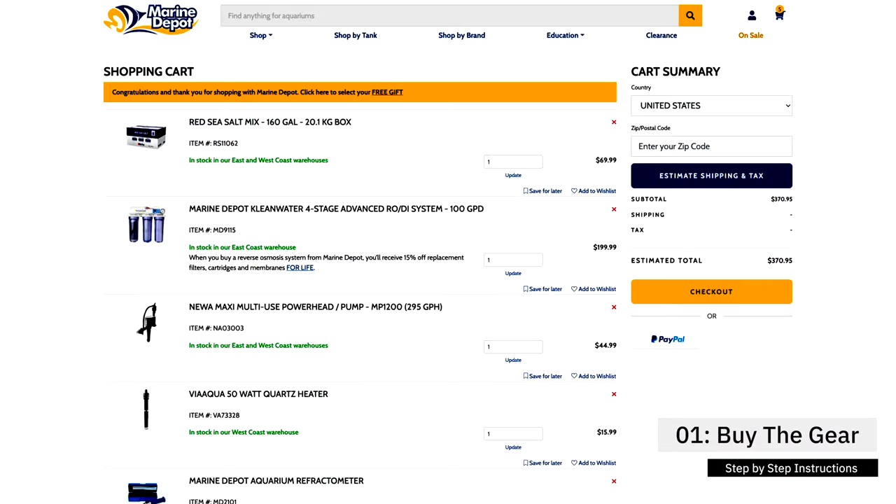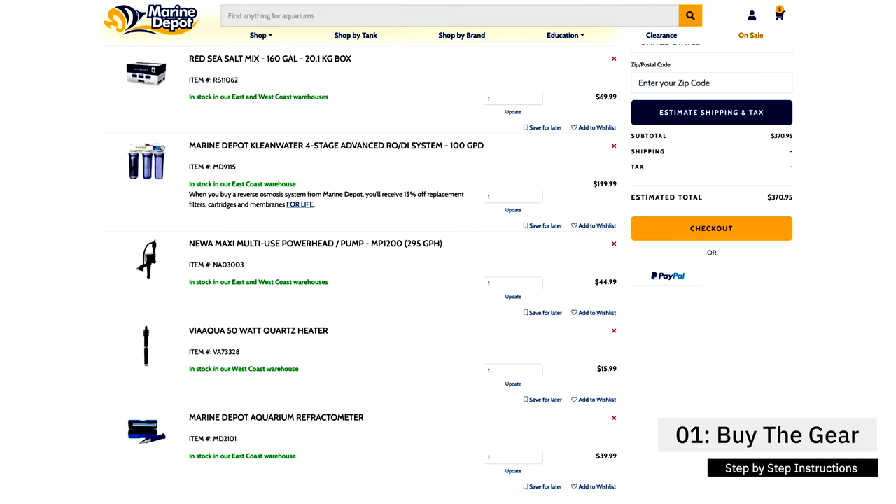How to make saltwater? Step number one: buy your gear. We just went over all the gear you're going to need — you can pick it up at Marine Depot or wherever you want. Buying used gear can save you a lot of money, or you can put stuff together yourself by going to Home Depot or Lowe's. Get the gear you're going to need to make saltwater — it will make your life easier and save you tons of money in the long run.